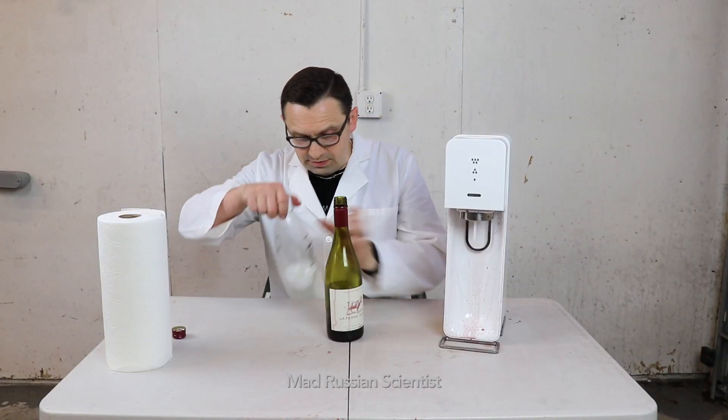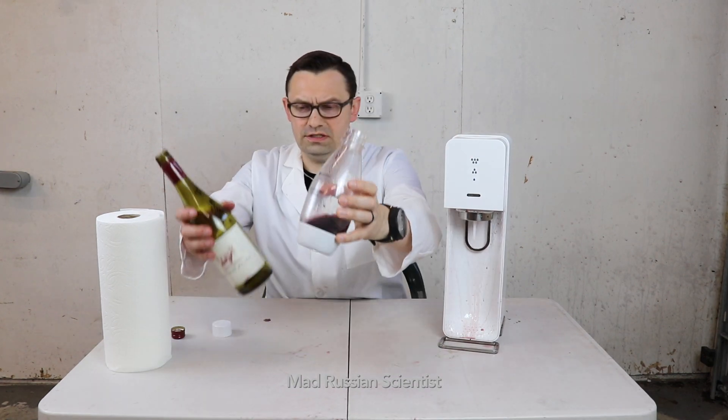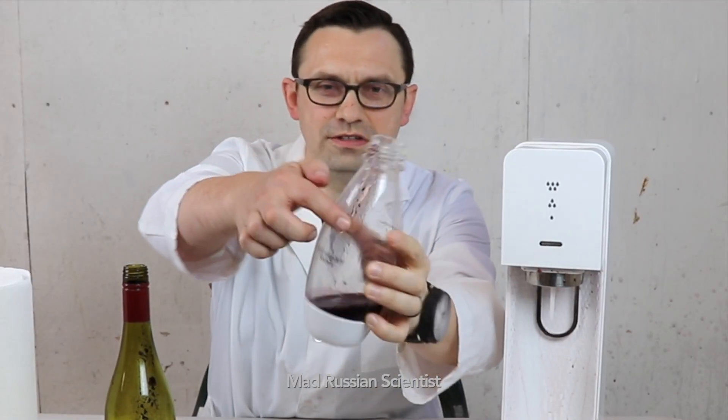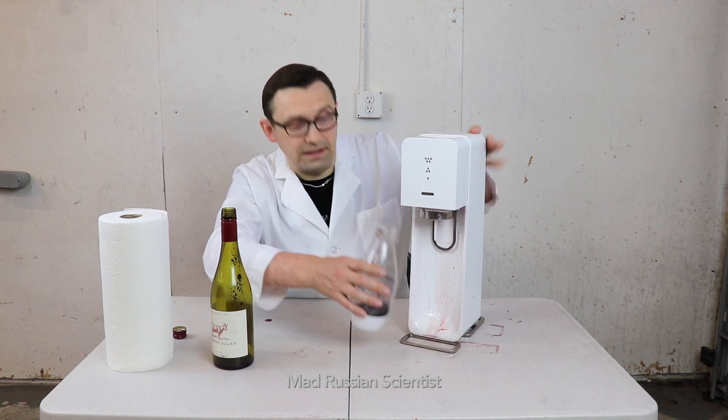Well, I have a little bit left here, so I'm gonna still try but this time I'm gonna be very careful. This wine is bad — it has these granules in there. Maybe that's why it all exploded. Who knows? Well, let's check it out again.